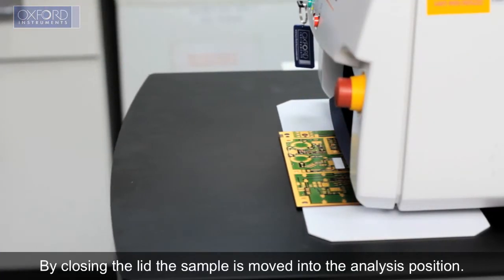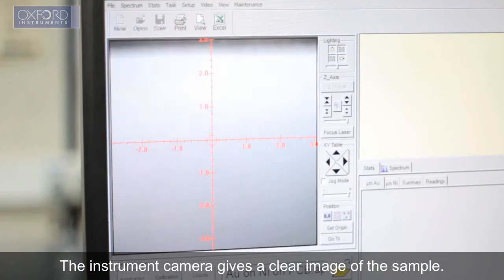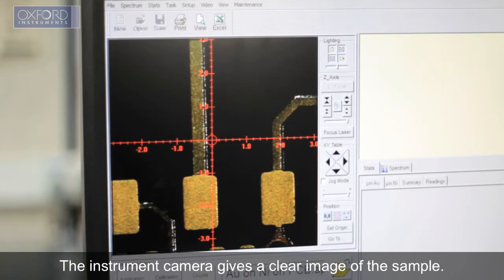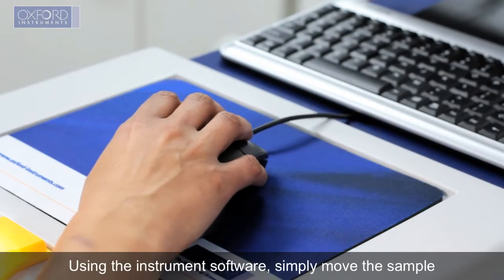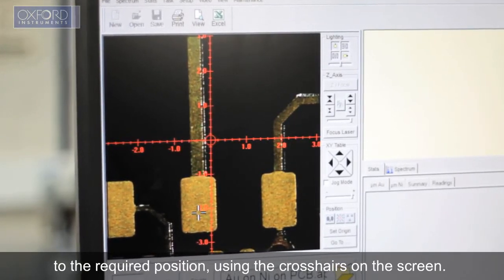By closing the lid, the sample is moved into the analysis position. The instrument camera gives a clear image of the sample. Using the instrument software, simply move the sample to the required position using the crosshairs on the screen.